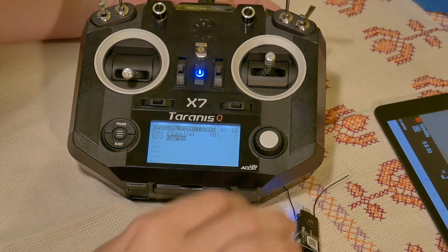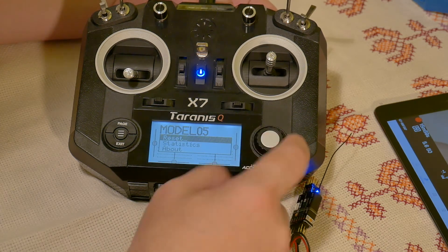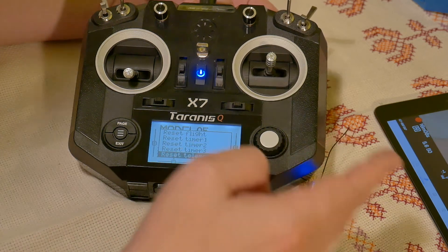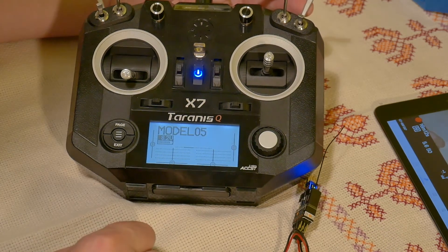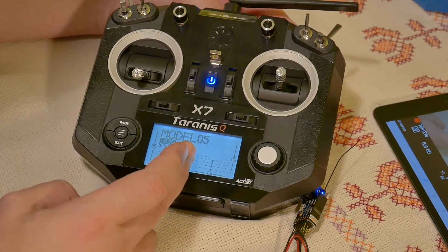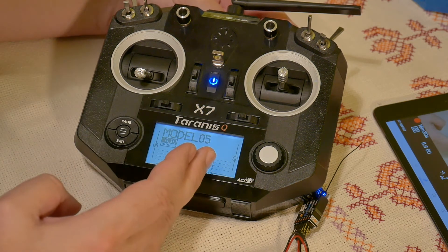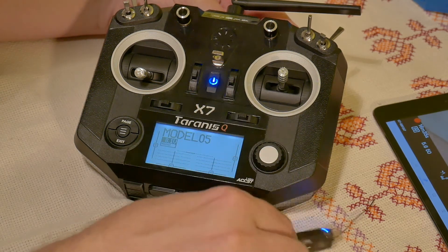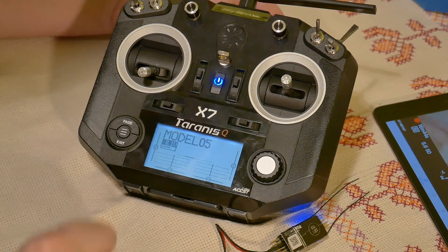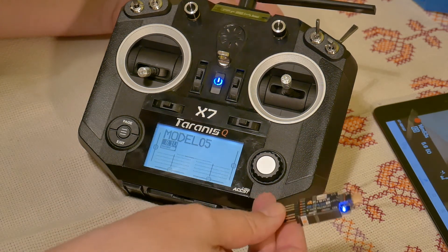If you want to reset the variometer in this receiver to zero, on the basic screen press and hold Enter, press Reset, and select 'Reset telemetry'. After this reset the variometer will reset to around zero. If you want to know how to display maximum altitude, maximum climb rate, and so on, look at my previous video about the variometer because the setup is exactly the same — I will link that video below.